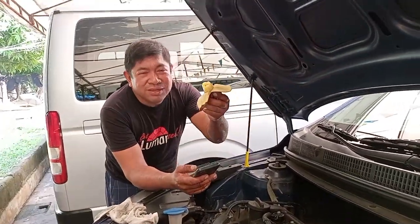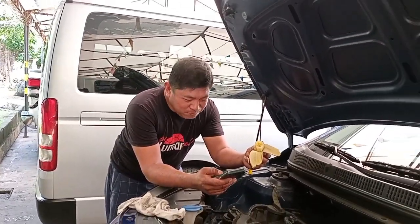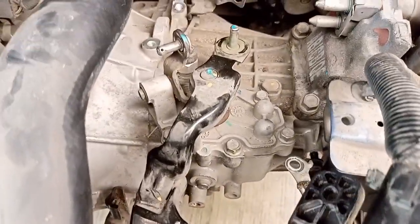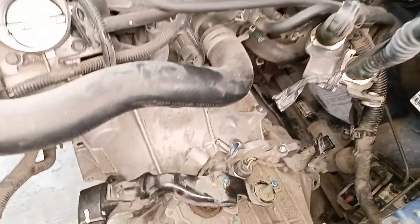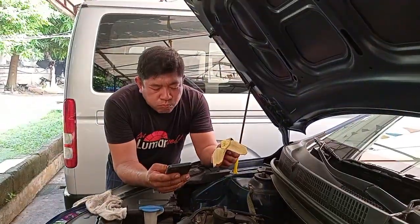Nagmeryenda na, nagmeryenda po tayo sa ageng. Kain ng mga mahirap, pagkain ng mga magbubukid. Ayos po. Ito po yung transmission — bababa po natin ngayong araw na to. 2020 model po yan. At medyo may problema po daw sa transmission, sa setup ng clutch lining.